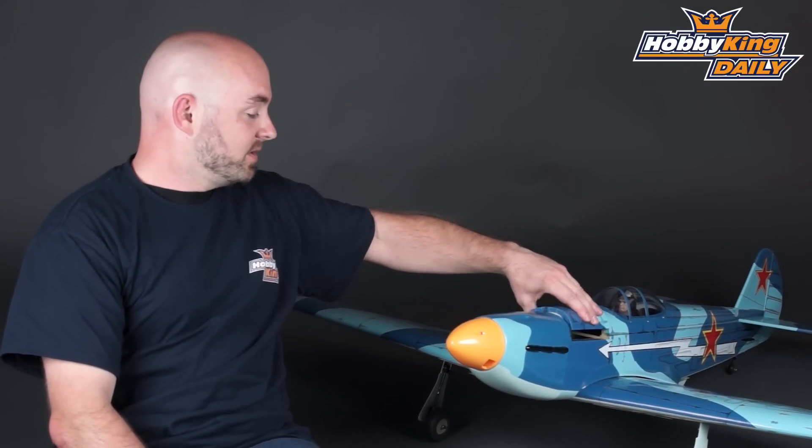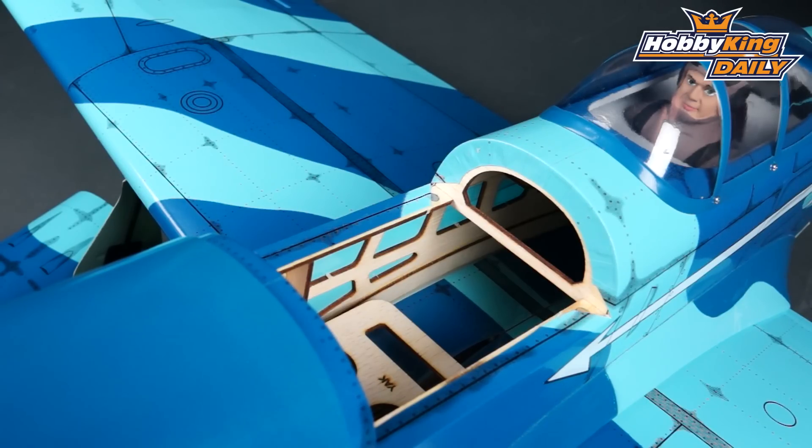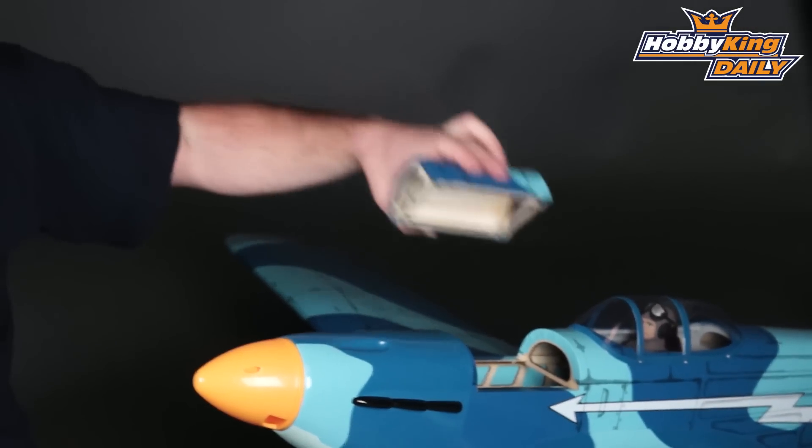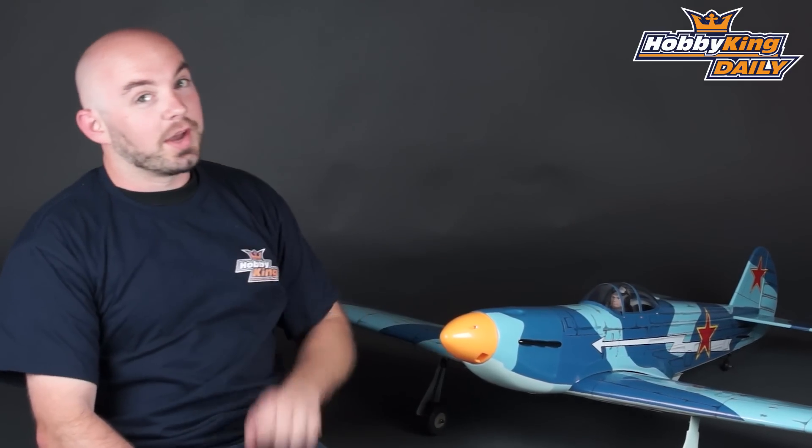There is also this nice hatch on the top of the fuselage so you can actually access your battery, or if you fly this as nitro, access your fuel tank. This model has a 1520 millimeter wingspan and is 1237 millimeters long.